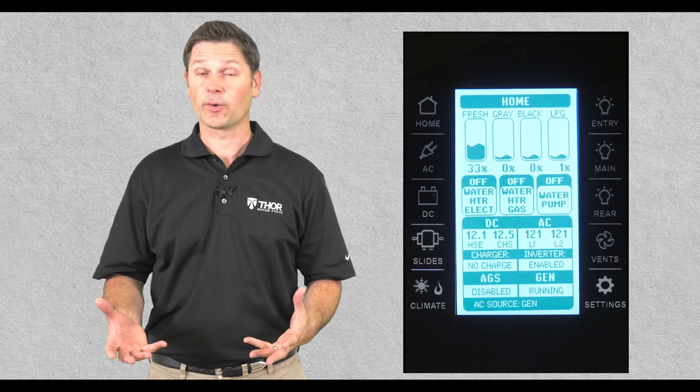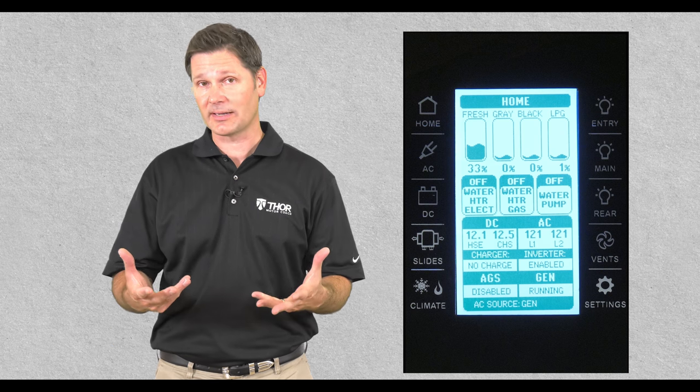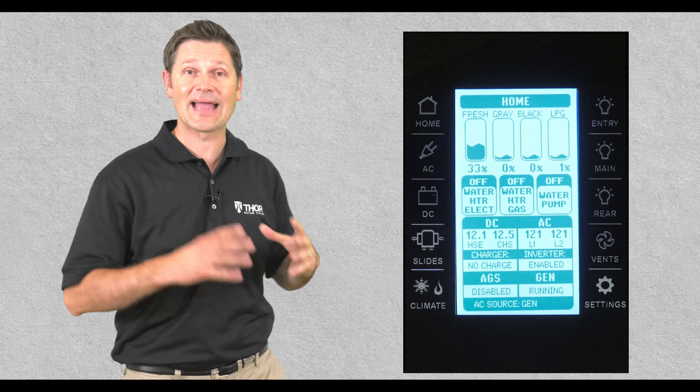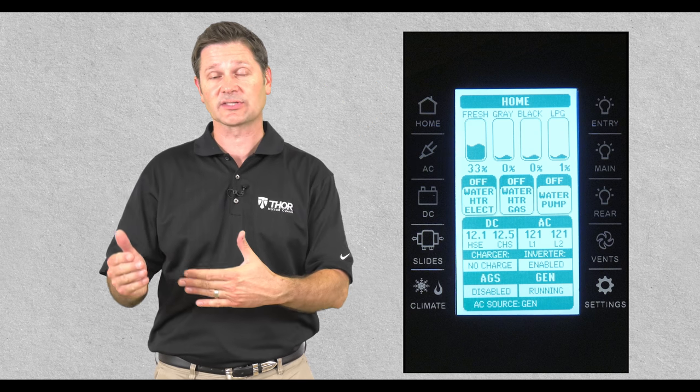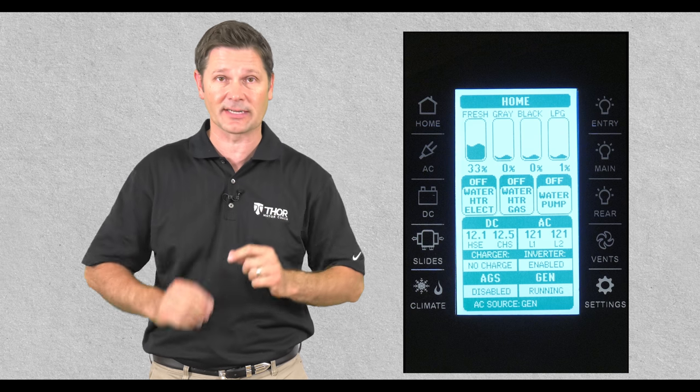Throughout the course of this video we are going to talk about hard buttons and soft or virtual buttons. The hard buttons are exactly that — they are the five buttons on either side of the actual multiplex unit. The soft or virtual buttons are what you're going to press on the display screen.